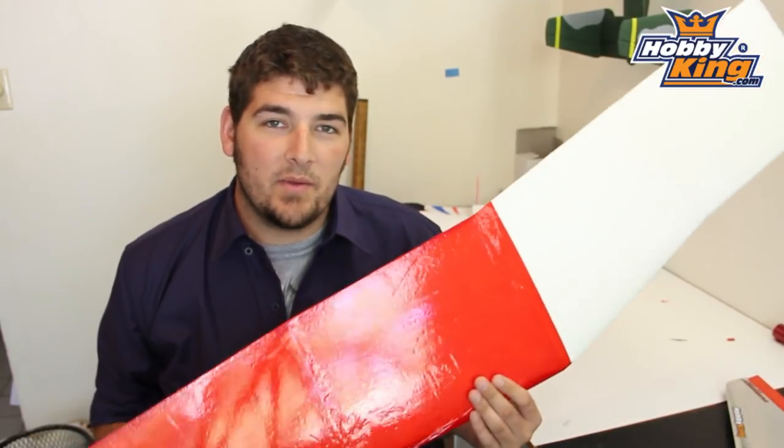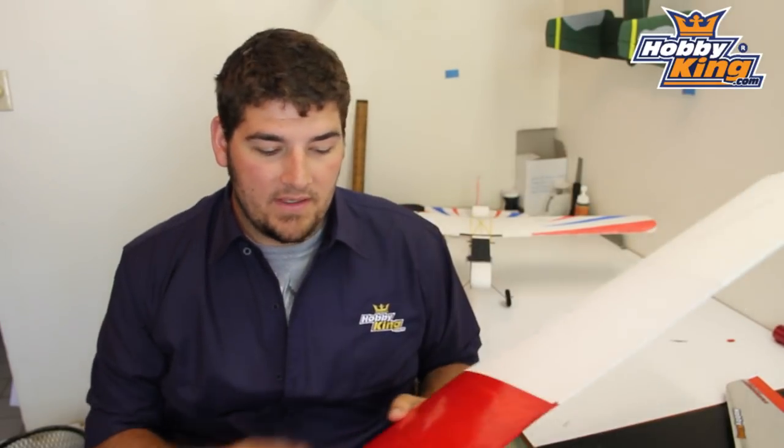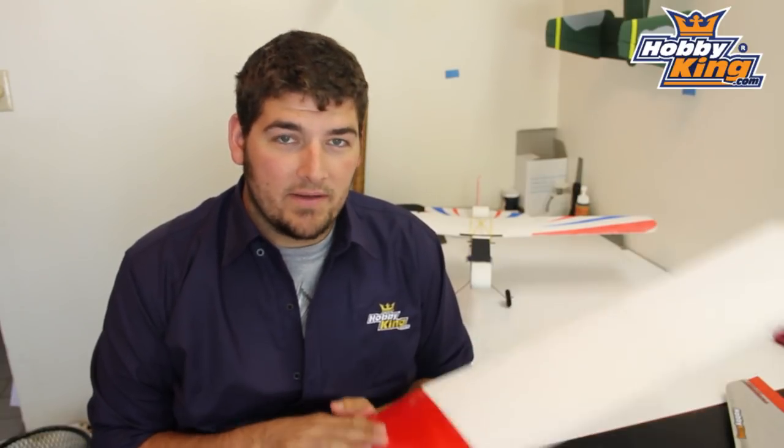So here's my wing panel — half of it is covered and half of it is not. You can see the covered side is nice and glossy, nice and smooth, tacked down really well, and it's also significantly stronger and stiffer. This side is going to be able to take a lot more of a beating. The uncovered side will have chunks of foam come off if you hit anything, while the covered side will keep it together. So it's a good technique — it's not for everyone and not for every plane, but there are certain circumstances where this works very, very well.